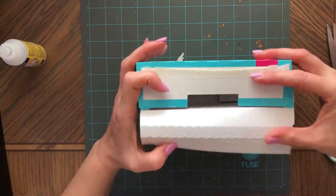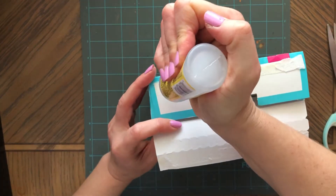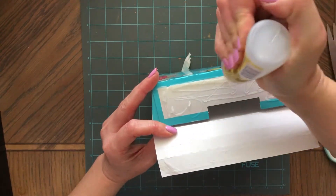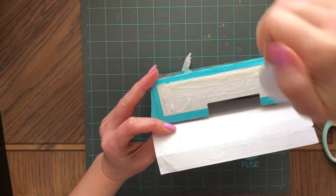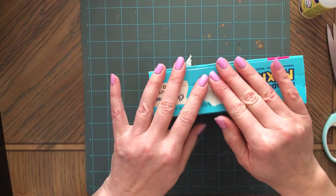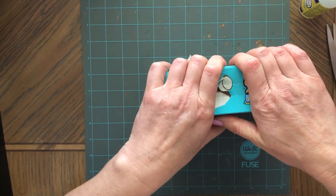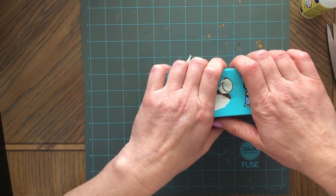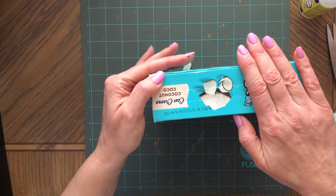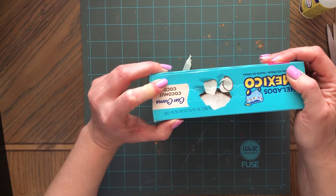Maybe it will be better if I actually glued this first so it stays together. Let's put some glue here so you guys are not confused and also so this is together. I'm just going to glue this like it was originally glued. Next time I will know to open the other side. I'm just going to hold it for a second. They use better glue than me — they have really good glue for these boxes.